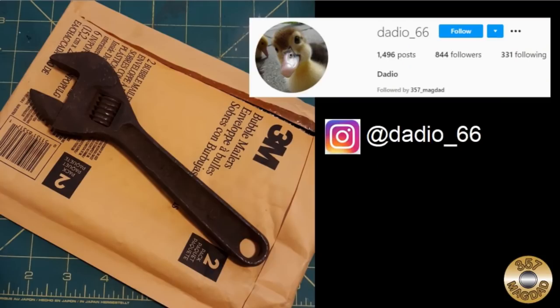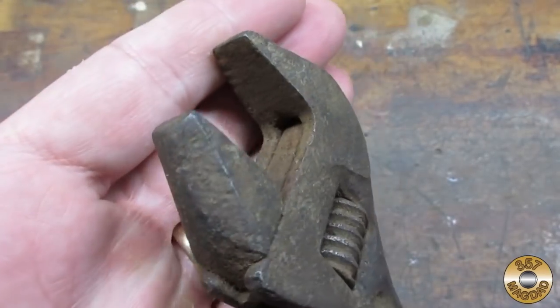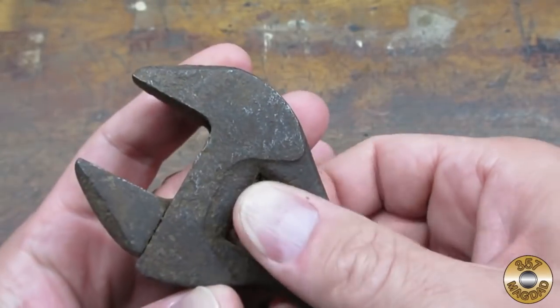An Instagram buddy sent me this wrench. It was filthy, rusty, and stuck. Just how I liked them.